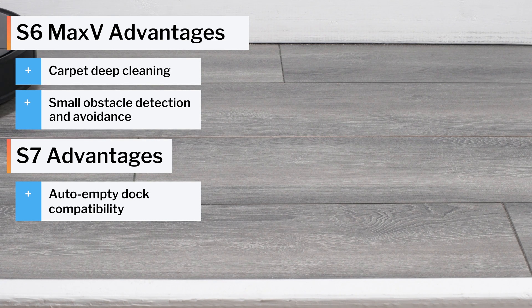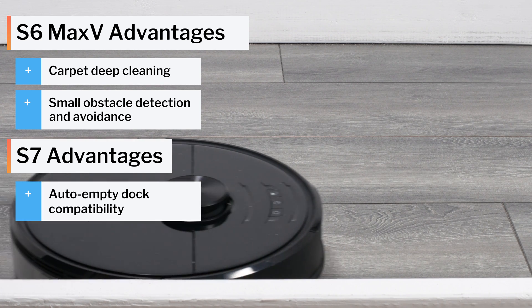See the description of this video for buy links for these robots and for the latest updated list of all of the robot vacuums we recommend. Thank you for watching.